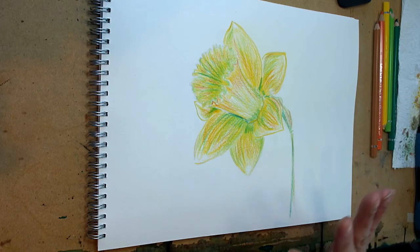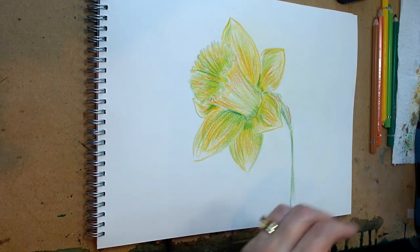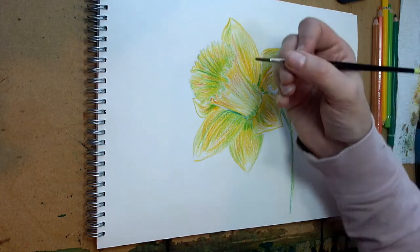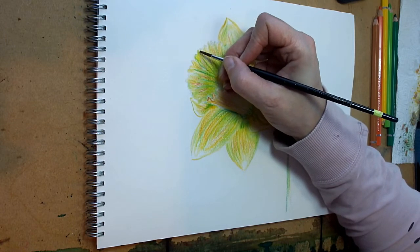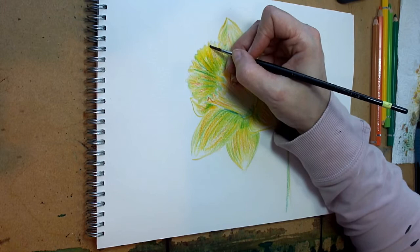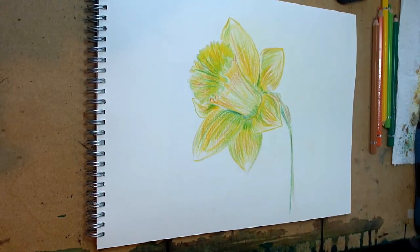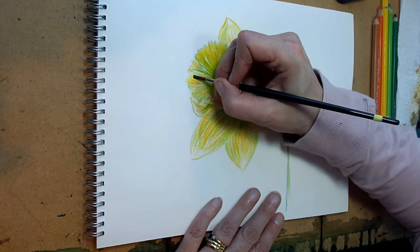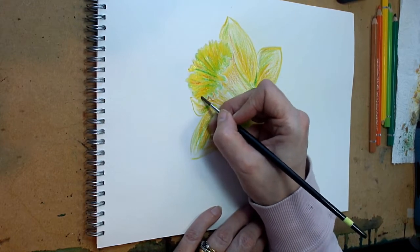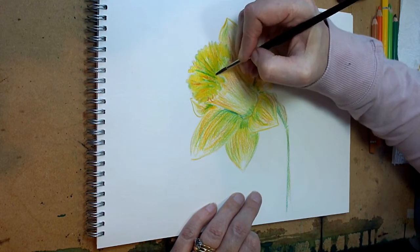Now I've got that amount of color on, we're going to get a brush — a number three round sable brush. It's quite small because I want to get into the corners and edges. Don't forget you can leave some white edges and little areas of white where you haven't put any water, just to give the idea of highlights. Paint in the direction of the growth again — I know we keep saying this but it makes it so much more convincing. Bring those strokes right down to that frilly little edge.